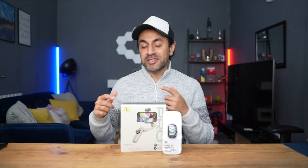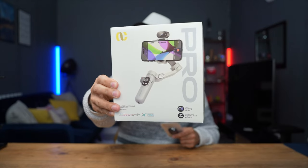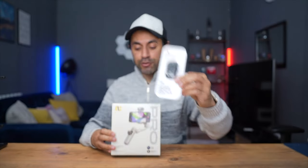iochuan have now released their latest smartphone gimbal, the follow-up to their very popular Smart X Pro. This is the new AI version and I'm really excited to showcase the various different features it incorporates. We'll check out what the gimbal looks like, how it performs with all the new AI features, and take a look at some shots taken with the new upgraded stabilization and anti-shake technology.